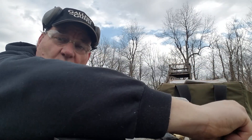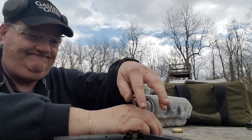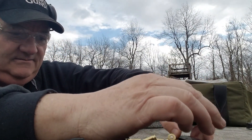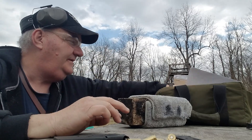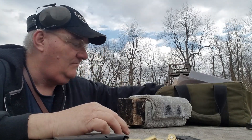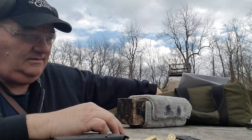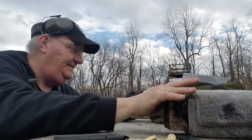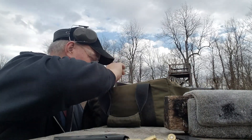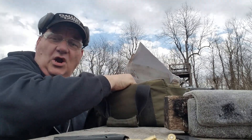The .45s are rolling away — that's what it is. Get over here. Bear with me. It's like my wife's purse.